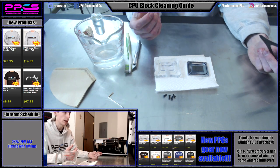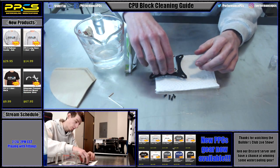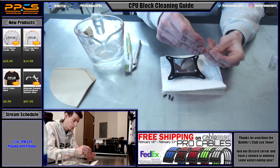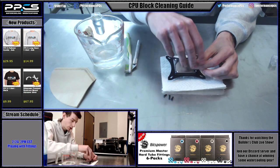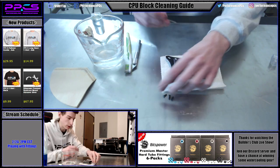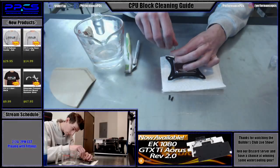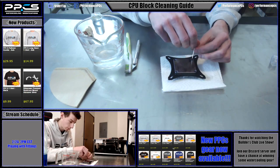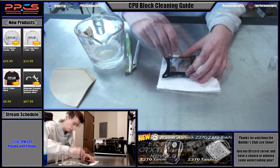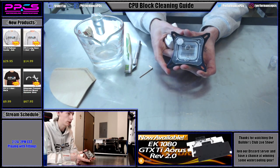Now you've got your block all clean. It just takes reassembly — you're going to put it back together the same way you took it apart, just in reverse. Just like most heatsink options, you definitely want to tighten these down evenly. We're just going to get these guys a little bit snug and then go around and tighten them all up evenly as we go. There we go — one clean CPU block, ready to be reinstalled in your board.